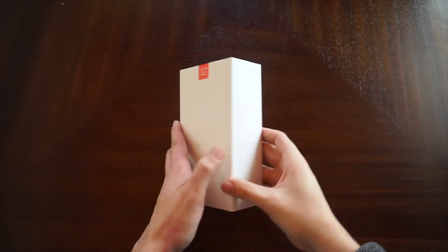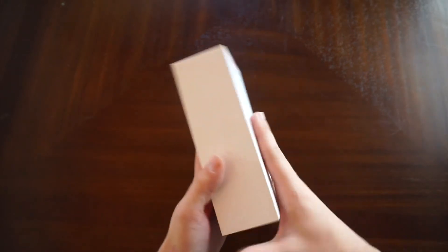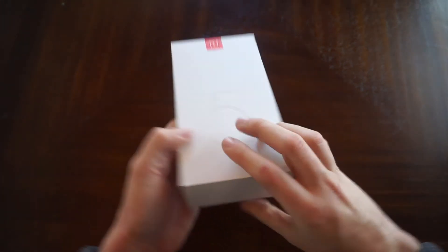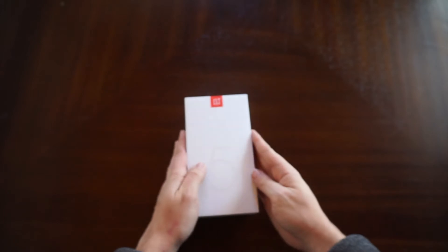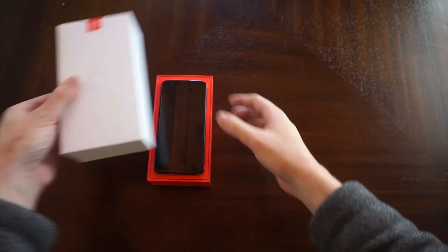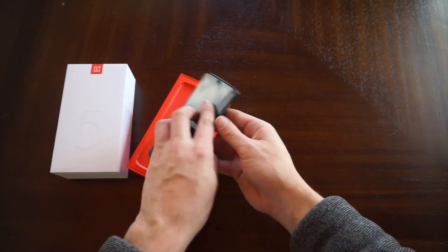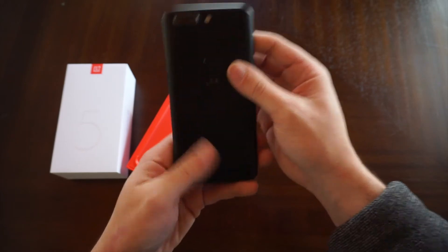What's up YouTube, today we're gonna be unboxing the OnePlus 5T, and let me tell you I love this phone. This is a box kind of similar to the iPhone boxes, but it's quite nice because they use red and the presentation is just so nice.